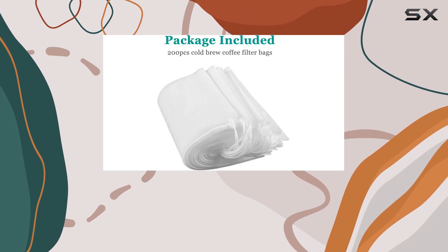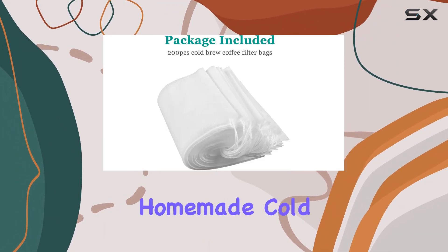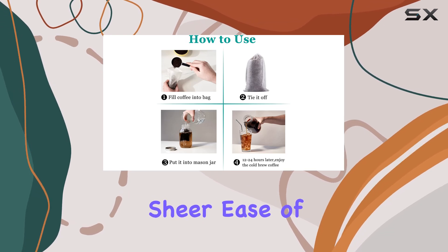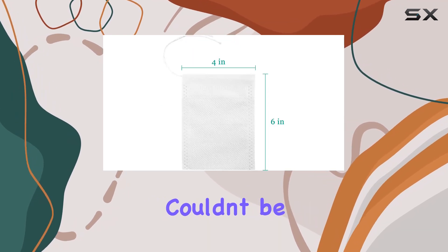With 200 pieces in each package, these 4 by 6 inch non-woven fabric bags are changing the game for homemade cold brew and beyond. One of the first things to note about these filter bags is their sheer ease of use — the process couldn't be simpler.